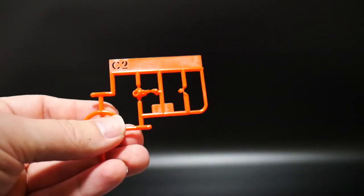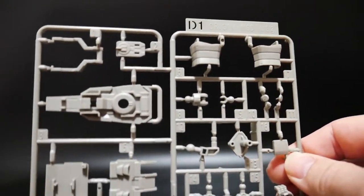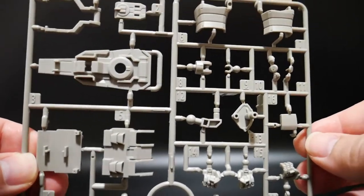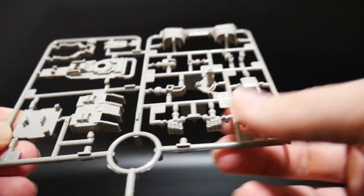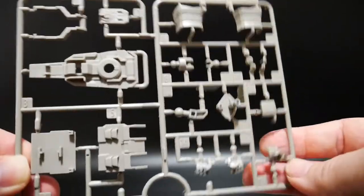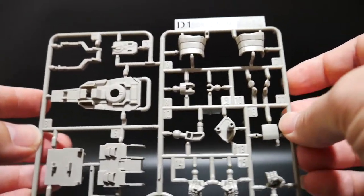Here's Runner C2, which looks like it's going to be parts for the head. And here's Runner D1 — this is going to be a really nice tan, similar to the A1 runner. Looks like parts of the shield, backpack, and this might be the waist right here. You've got some nice hands with really great detail. I'm pretty happy about this runner because I like this tan color.